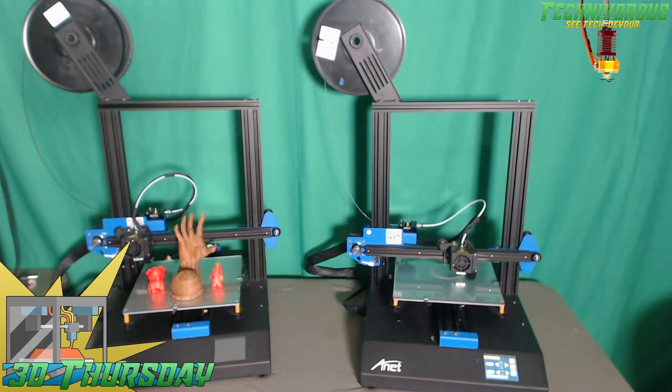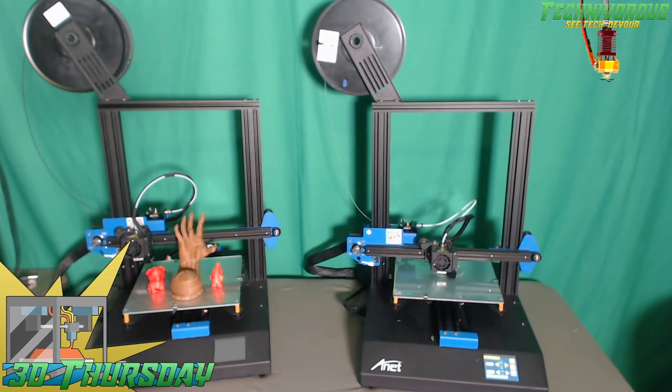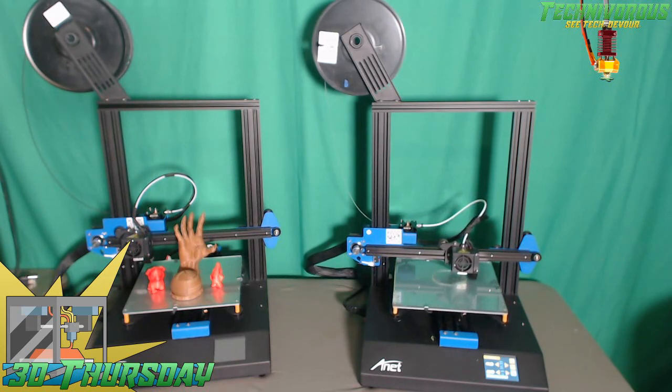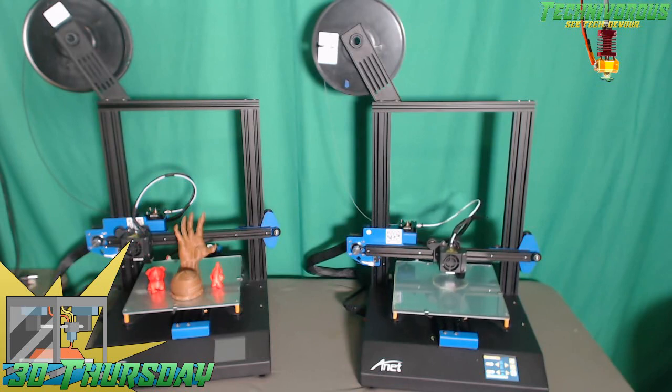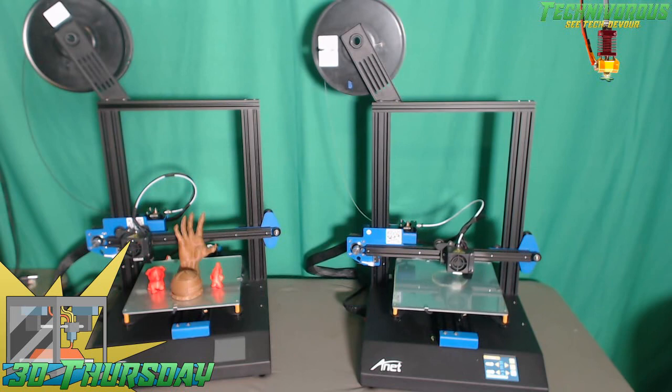The maximum hot end temperature in the firmware is set to 250°C. There is no way to adjust the firmware on this Anet printer, so you're stuck with that until they release a firmware upgrade. Super high-end temperatures aren't really going to work, although the bed does go up to 100°C. In combination, these should be fine for materials such as PETG and ABS.